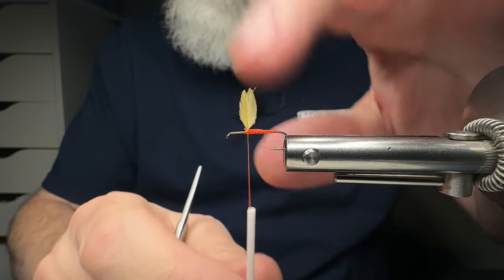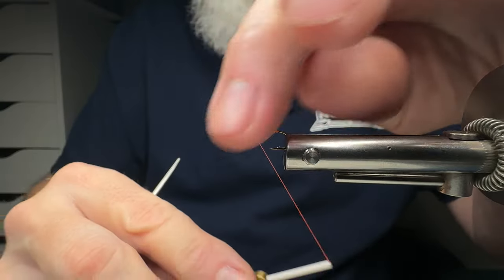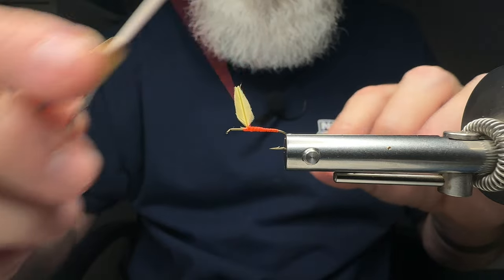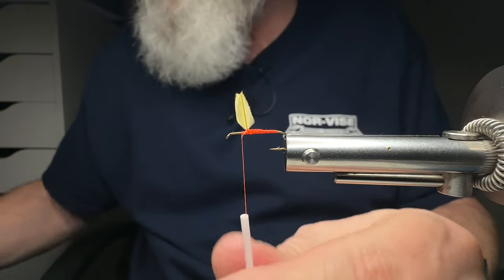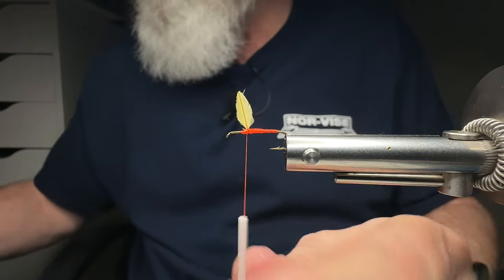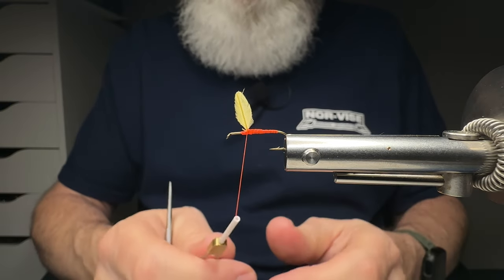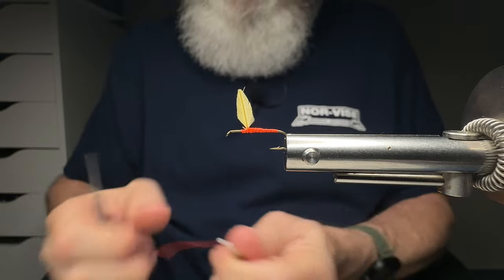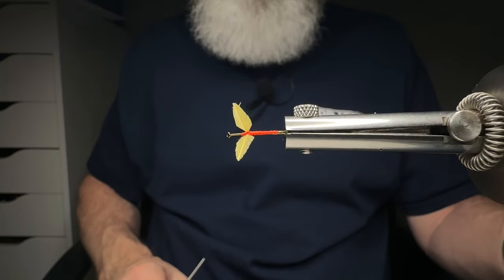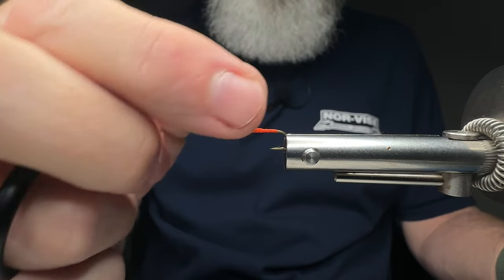As I come forward I bend the wings backwards — you can't do that with hackle tip wings. The wings are already naturally spread apart. I make some wraps and snip away the excess so you can see it clearly. Rotating the vise slowly toward you — see how the wings are naturally spread apart? The great thing is I can push them forward or backward as I add tying materials.